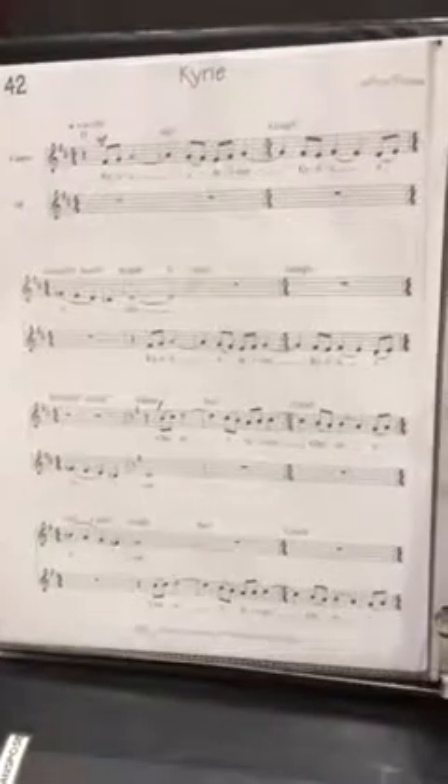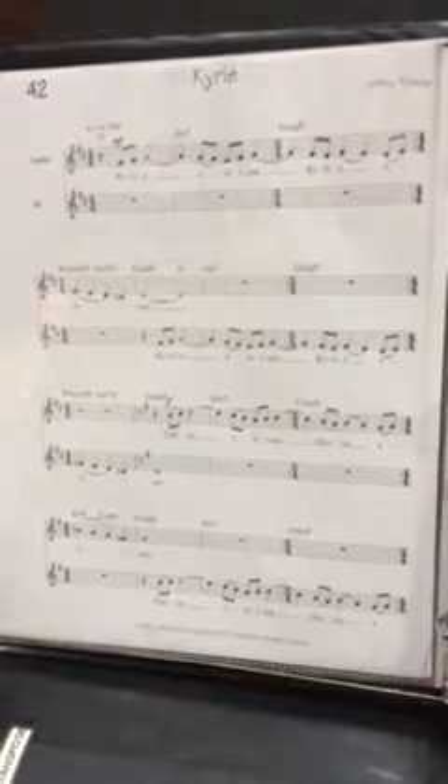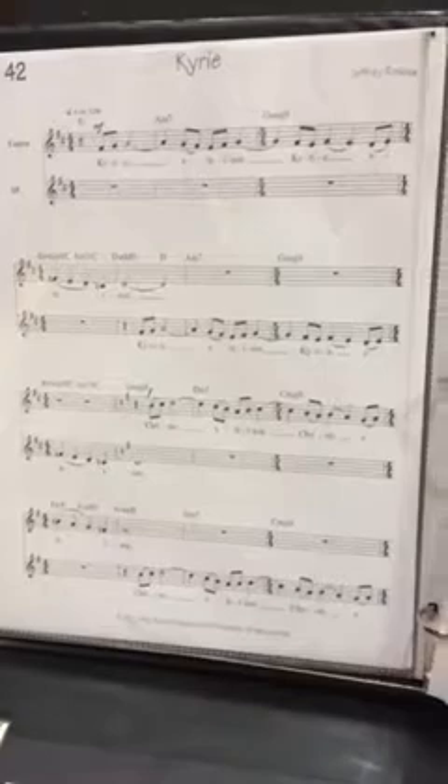This is Kyrie, the tenor part. We're gonna start right here and one. Kyrie eleison, Kyrie eleison.